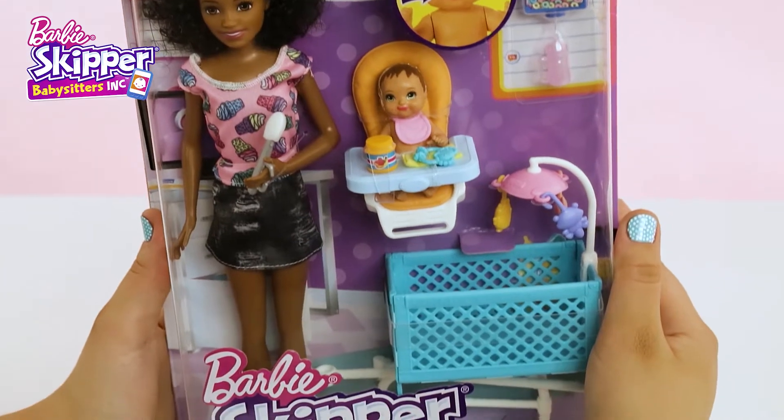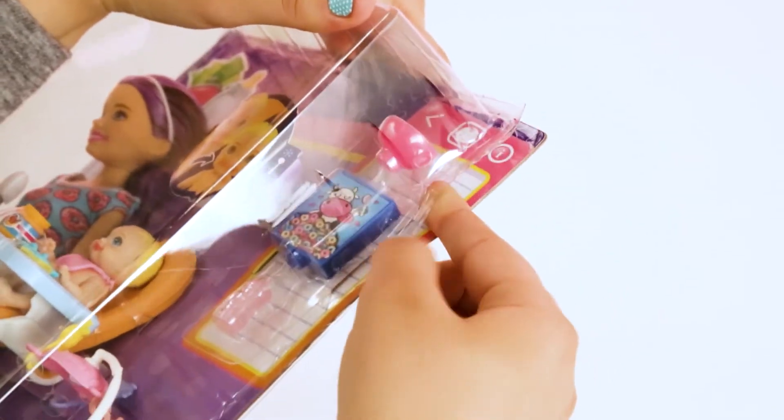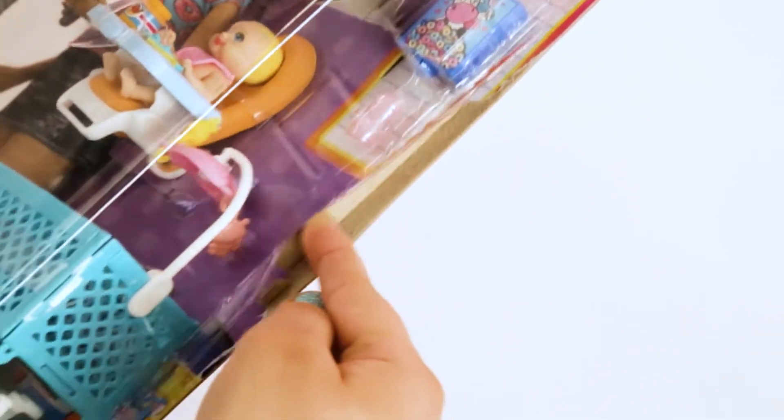Since this is a feeding playset, there are lots of fun pieces. First, we're going to start by opening the box. Careful, don't get a paper cut!